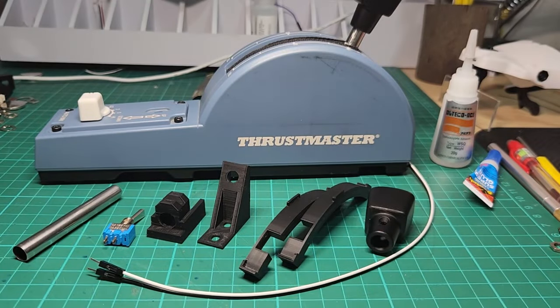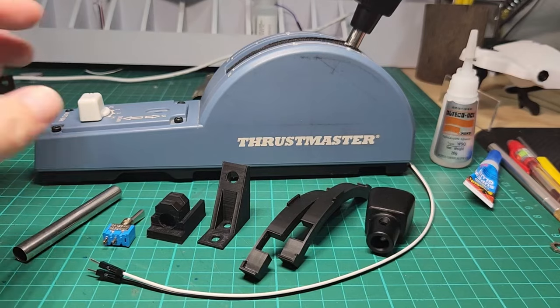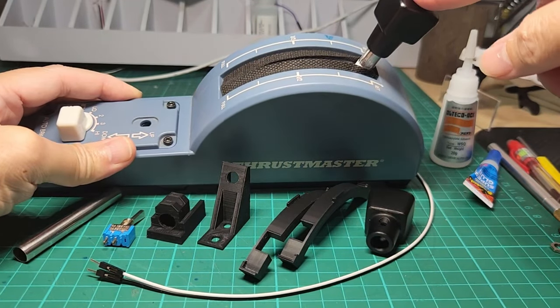Hello once again and welcome to my DIY desk. My name is Santi Louis and today I'm very excited to share with you a mod that allows us to have the arm and disarm of the Airbus A320 just like the real thing.